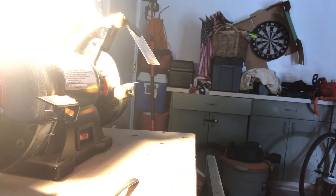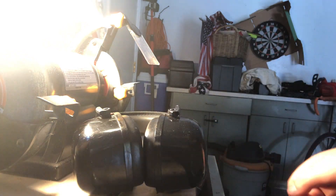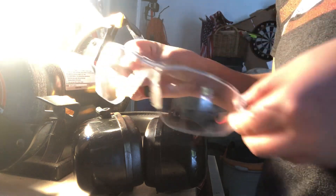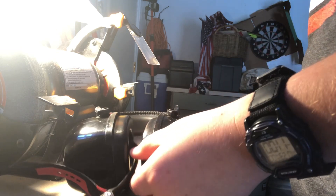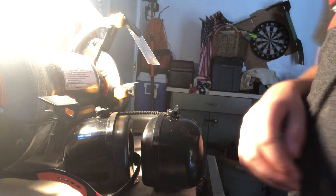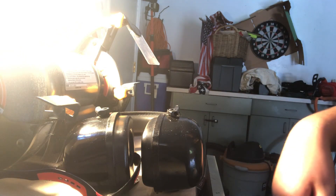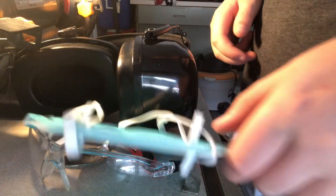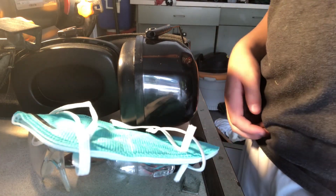We're going to use headphones because it's kind of loud. We're also going to use glasses and gloves. One thing — you're going to need a mask, because there are going to be a lot of sparks. You'll see.